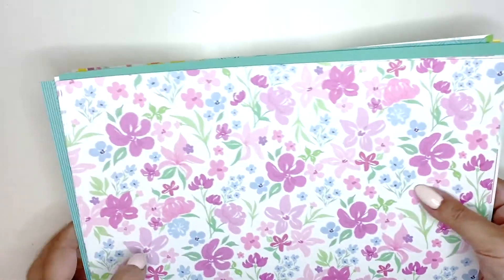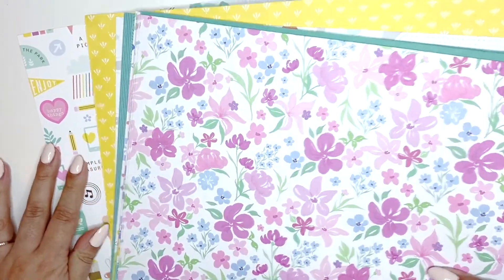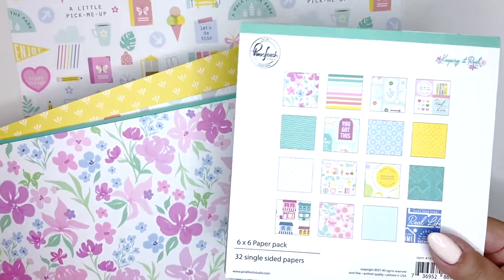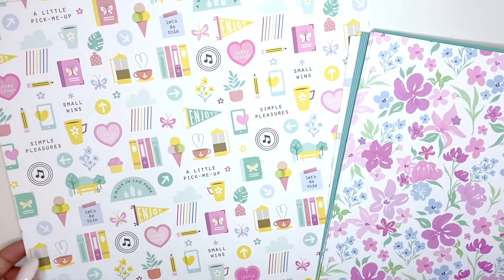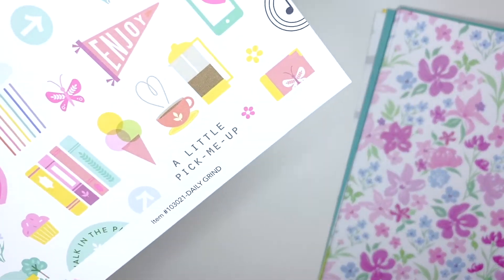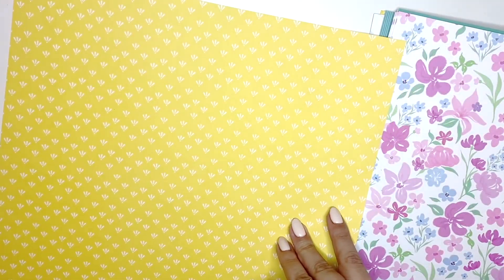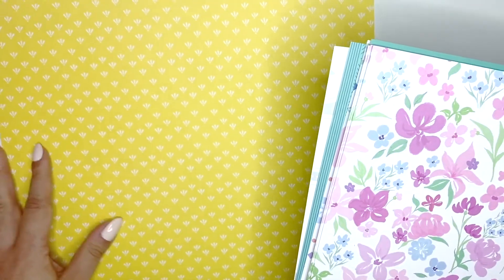I'm going to start with the papers. I didn't get every single paper but I did get some duplicates for some of the papers because they were so pretty. This collection is a little bit more colorful than my usual craft style, but I really like this one. This paper here is called Daily Grind, and this is the back - very bright yellow - and I actually got two because I wanted both sides.